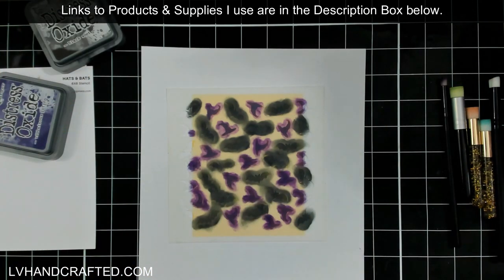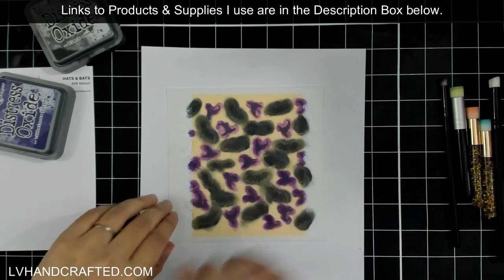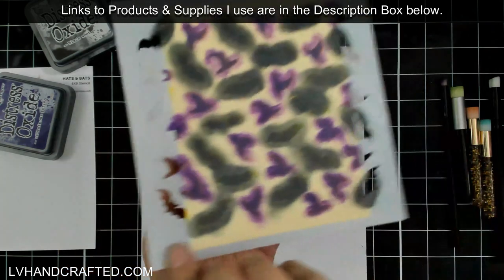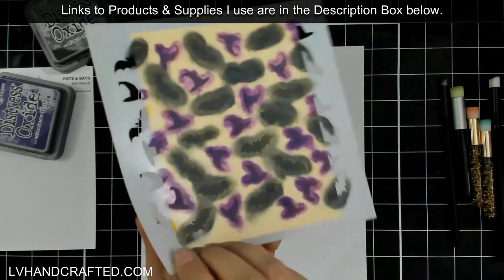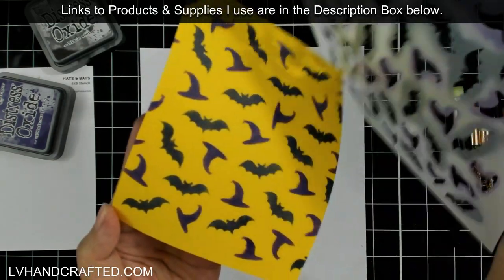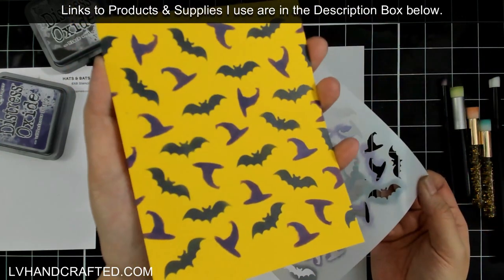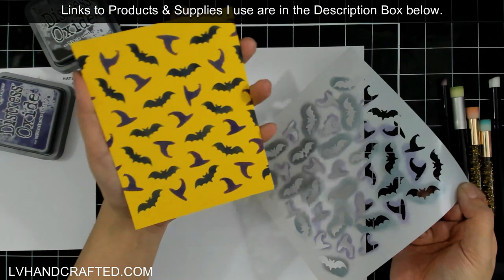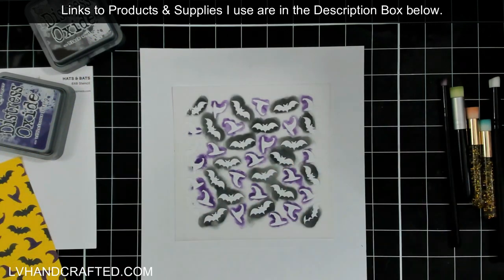Once you peel back the stencil you can reposition it, but I find it's easier to take a moment and give everything a look. This part is the most fun — when we peel back our stencil! It looks like a hot mess, but when you pull back that stencil the Pixie Spray lifts beautifully, doesn't leave any tackiness on your card panel, and won't tear it at all.